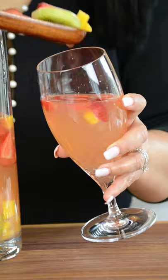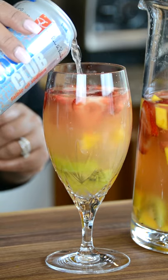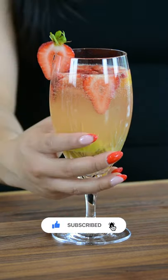To soak, pour the sangria into your favorite glass. Top with a dash of club soda. Garnish with a strawberry slice and enjoy.